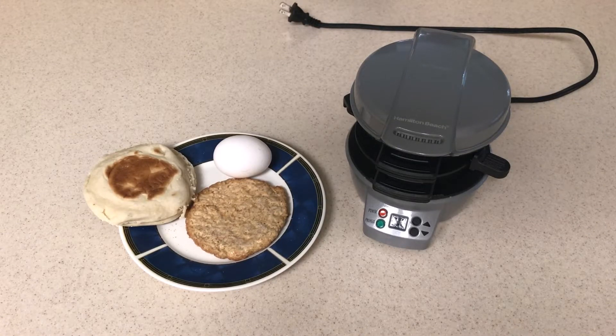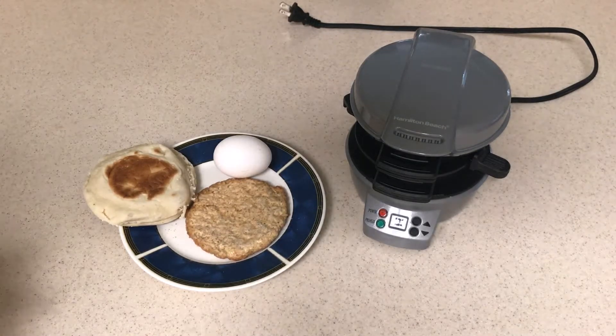Hey everybody, in this video I'm going to be showing you how to make a breakfast sandwich using your Hamilton Beach Sandwich Maker.